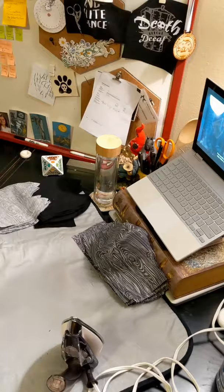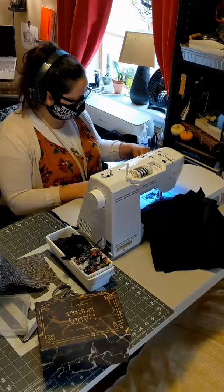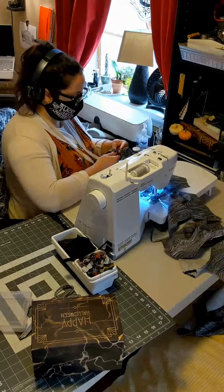Some people are staunch iron-the-seams-open folks, but I think that it makes a stronger seam if you fold it over. Especially because I'm going to then top-stitch that seam to keep it in place and to make sure the masks keep their shape. So I'm going to work through all of the fronts and back pieces.